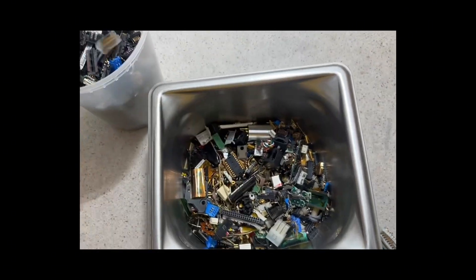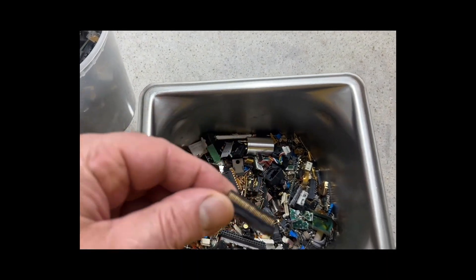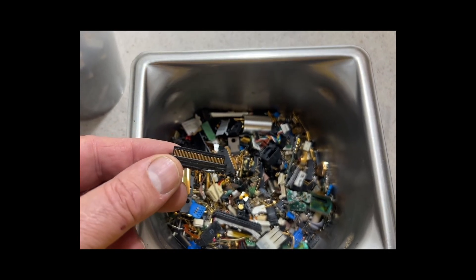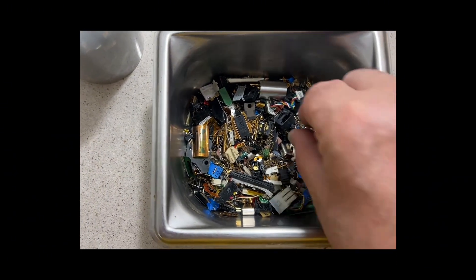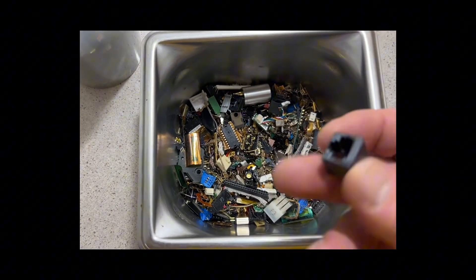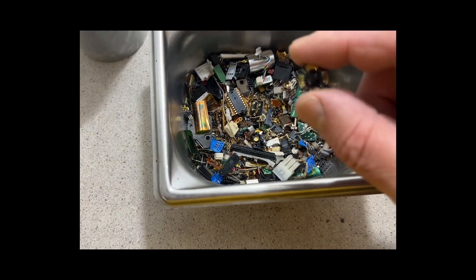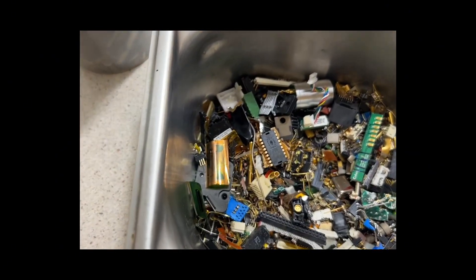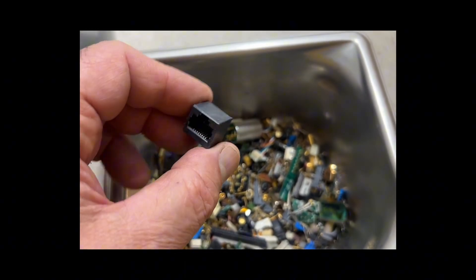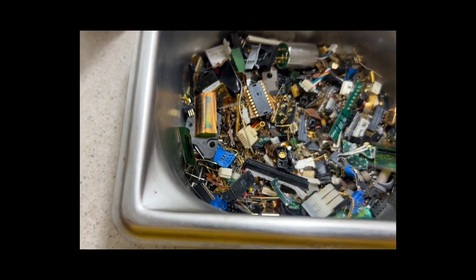We're going to take some of these RJ45s and throw them in there, along with some of these connectors, because I don't feel like peeling them back and getting all the fingers off of them. We're going to throw them in the AP today. It'll dissolve the tin and some of the base metals and leave the gold behind. I don't have to worry about dissolving the plastic, and we can speed this up.